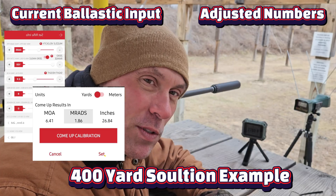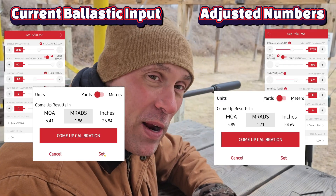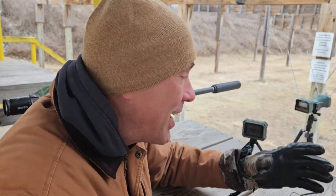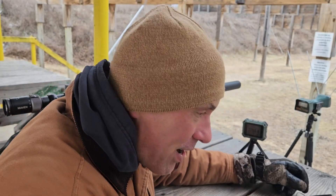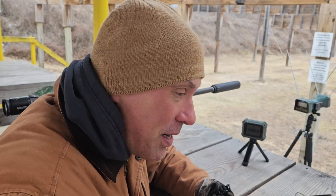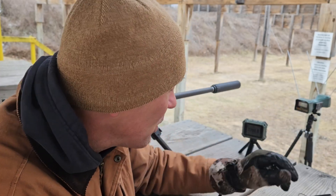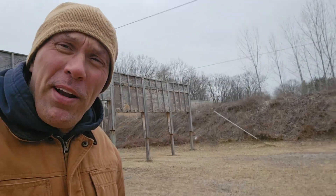Anyway, I'm gonna quit talking, put this stuff away. It's cold. There's your quick and non-scientific but useful comparison of the Athlon Rangecraft and the old school Caldwell Chronograph. For me — if you've got a Caldwell and you don't mind setting it up, just keep using it; it's probably working just fine. But if you're looking for ease of use and something a little more modern, the Athlon is the way to go.